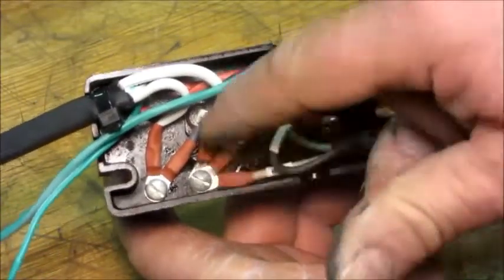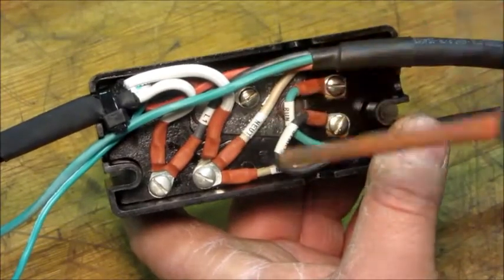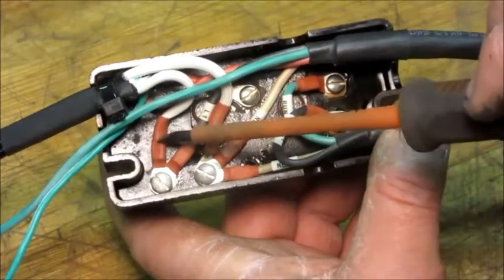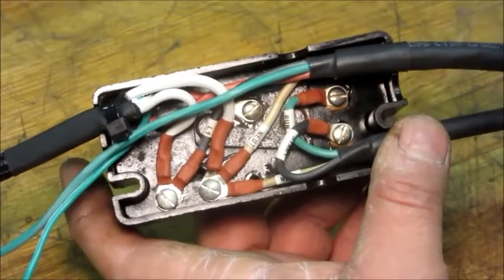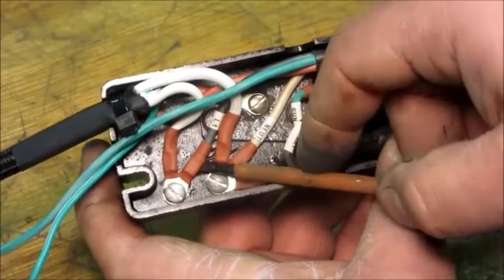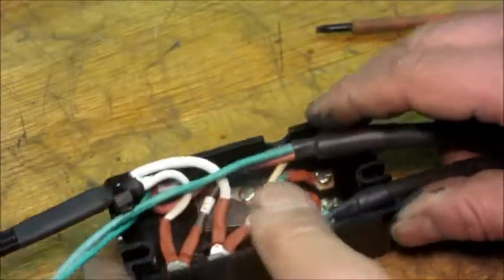All the neutrals are tied together right there — the cord neutral, cabinet cable neutral for the cabinet light, and the compressor neutral to the common on the motor. Then the live side — those two are tied together, going from the cord directly to the cabinet cable, which powers the thermostat and the cabinet light. I think this can be mounted back on the condensing unit now.